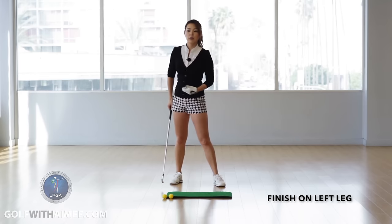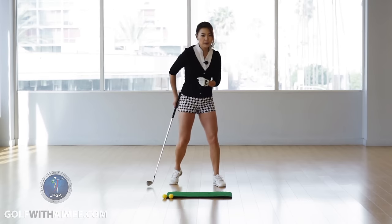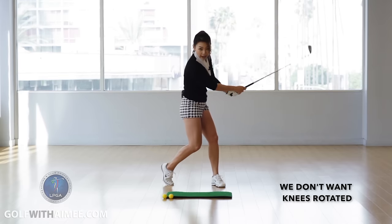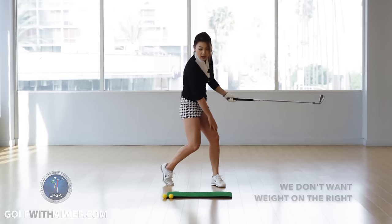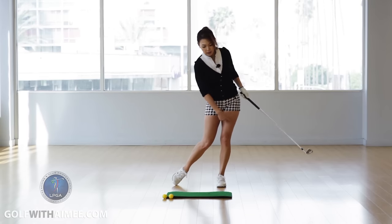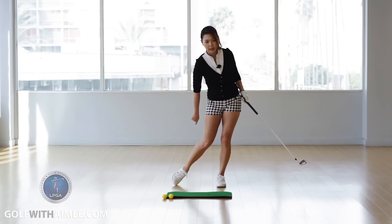A lot of people who initiate with their arms or their hip spin usually look like this — their knees would be rotated and most of the weight stays in the right foot. We do not want to see that. We want to see you finishing on the left with a wall like this.